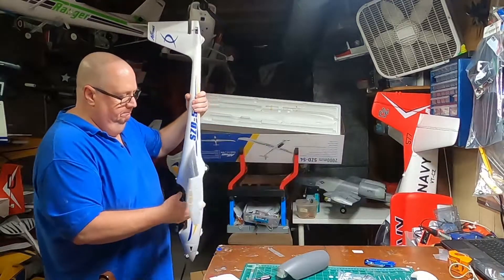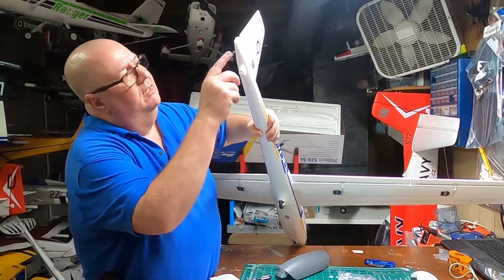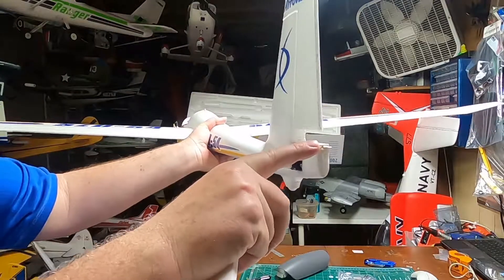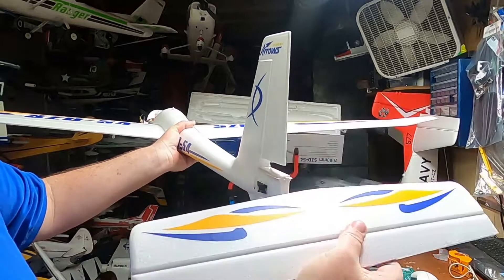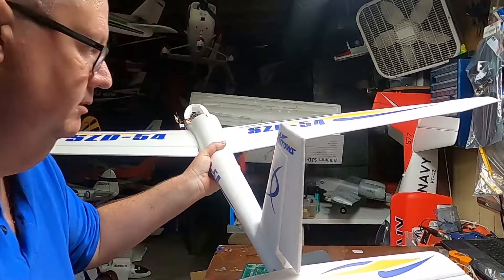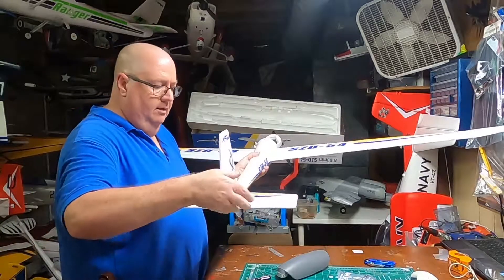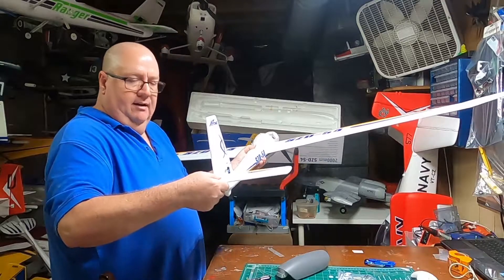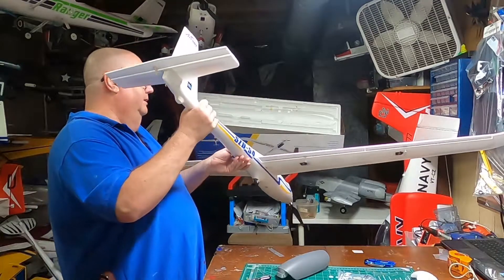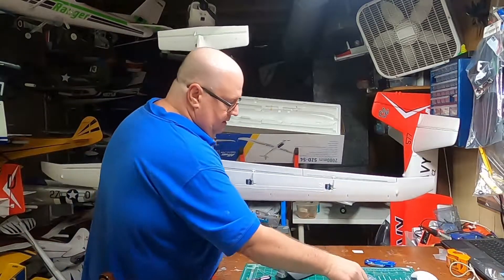The only linkage you're gonna have to hook up is your horizontal stabilizer. You'll see this channel right there that it's going to fit into — you can see the channels. You just guide this in, very similar to how a drawer slides out of your dresser. Feel that click in — feel that click in. Now that's in there.